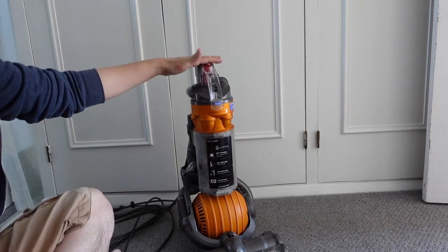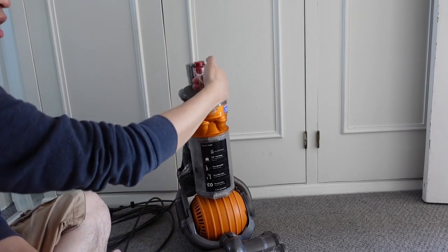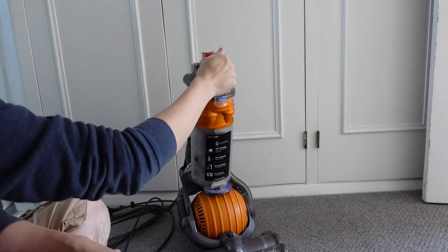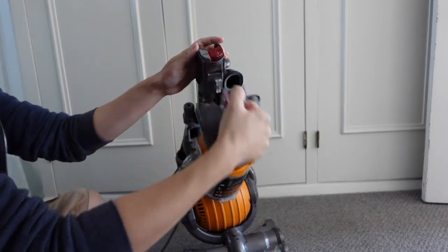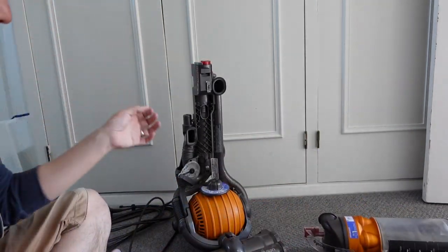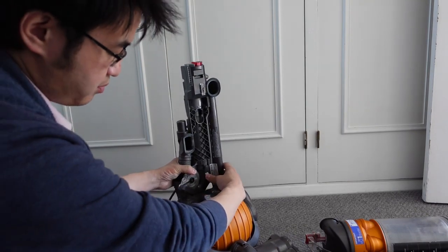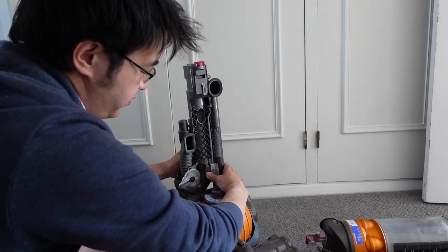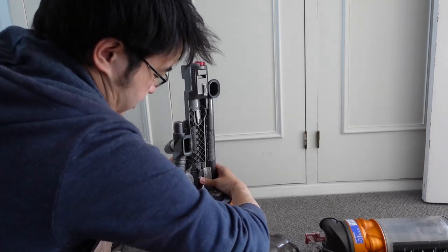All you need to do is basically rotate the Dyson like this, and then I'm going to take the waste part out by pressing the red button here and then removing this part. Just take out this red bit and this whole canister will come apart. Then basically we need to take out the hose — the hose itself has this button here which we need to press and then pull up at the same time so that it goes through.